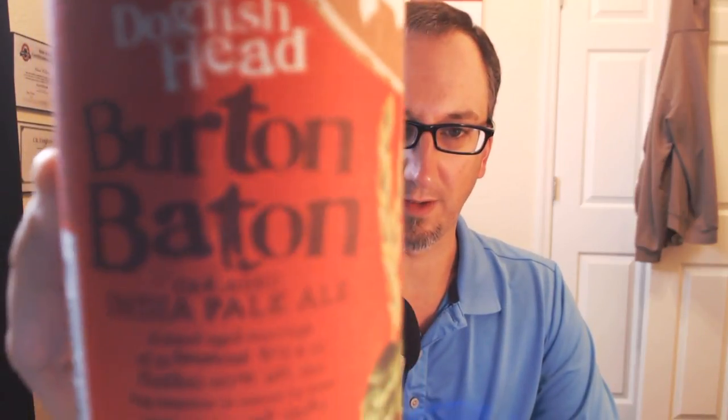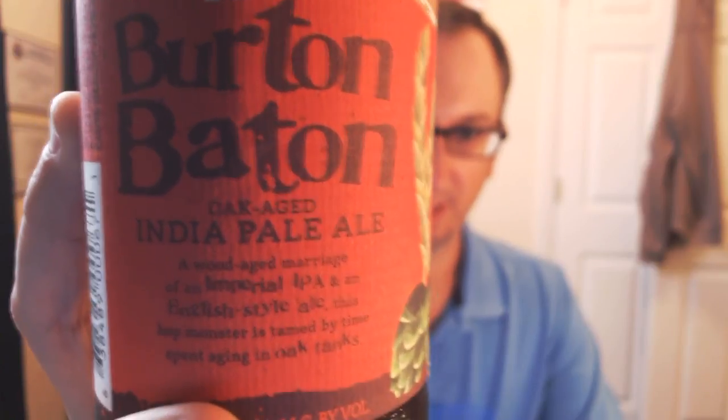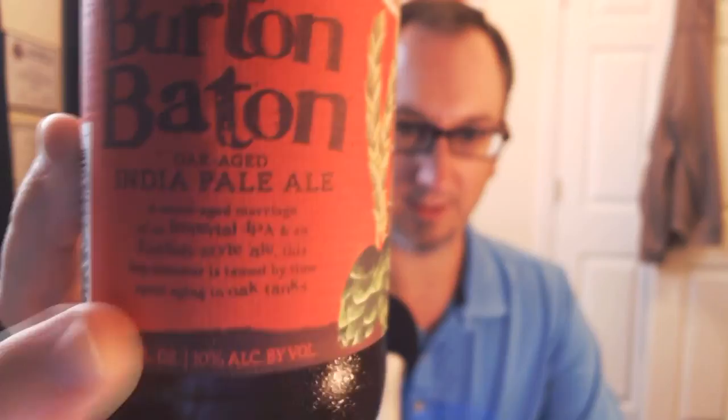It says Oak Age IPA right there on the label — a wood-aged marriage of an imperial IPA and an English-style ale. This hot monster is tamed by time spent in oak tanks. 10% ABV, pretty big beer. The way they make this beer is they make a double IPA — don't know if it's 90-minute or a similar recipe — and they also make what they call an English-style old ale, which is 17B. Both are brewed separately, aged separately in generic steel tanks, then blended together in 10,000-gallon wood tanks.